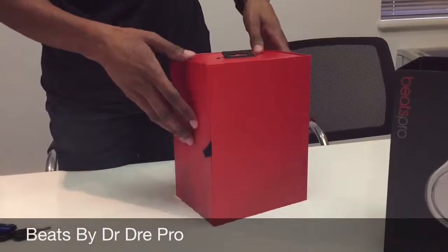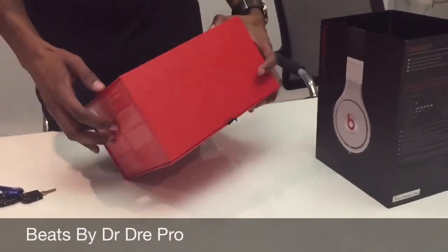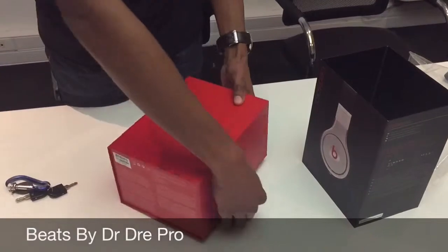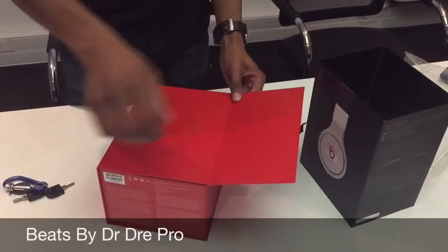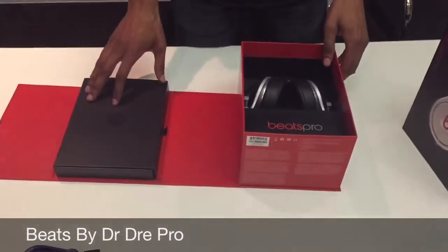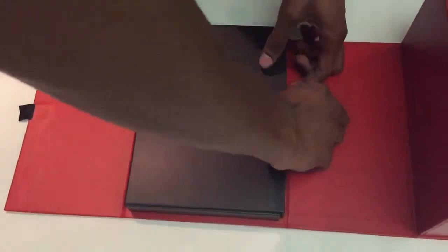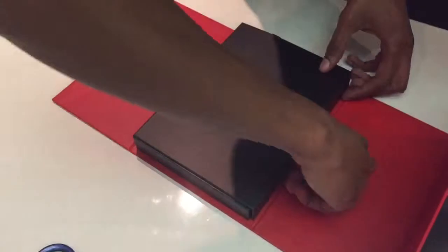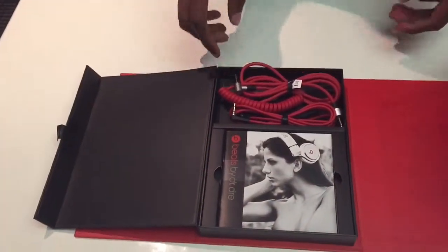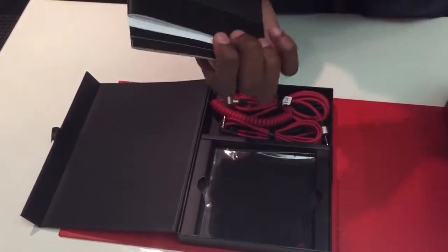All red box, black placing — let's see what's inside. Pull it up this way, start on the side. It's just some foam in here.